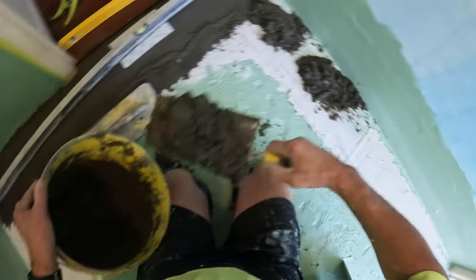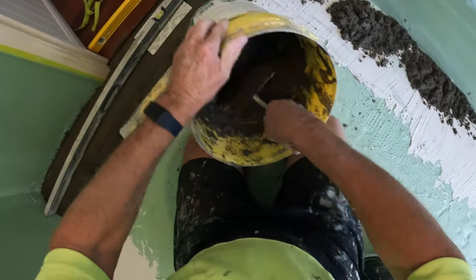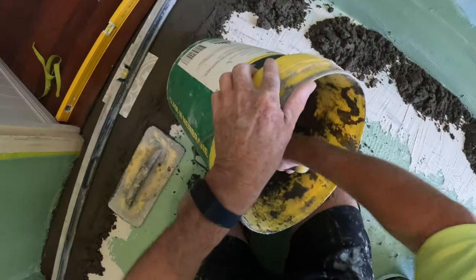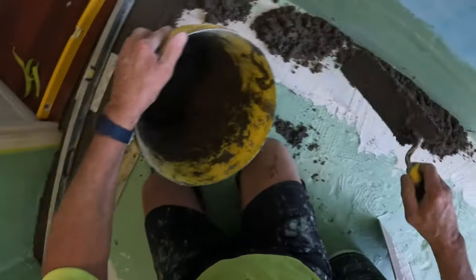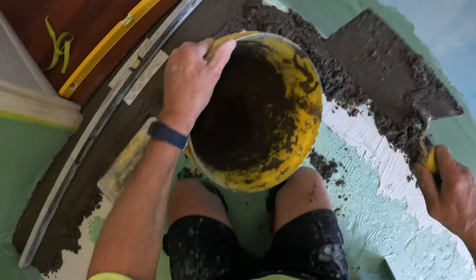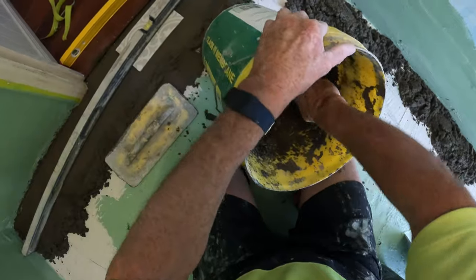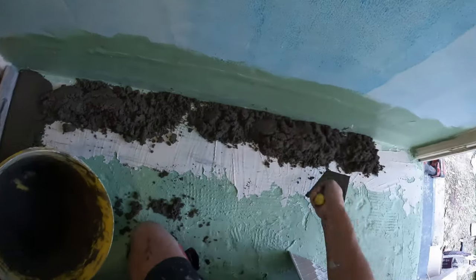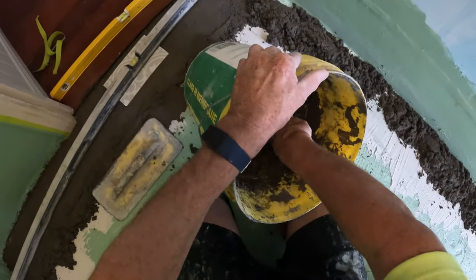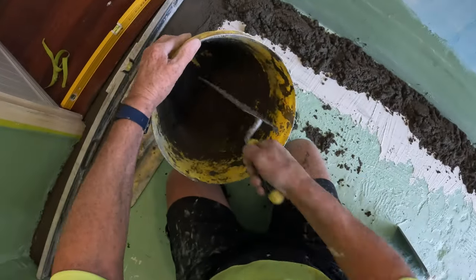This laundry floor is so out of level, it's incredible. But the bathroom was the same - we will fix it. I never go banging my bucket on the floor to get the mud out of the bucket, because you can accidentally cut your waterproofing and that's a no-no.